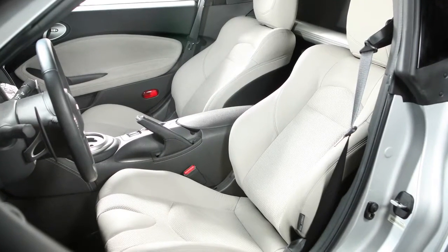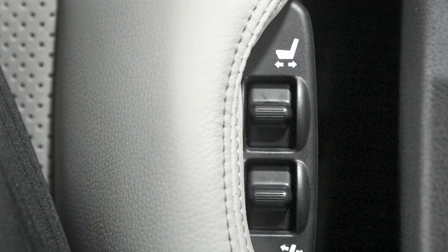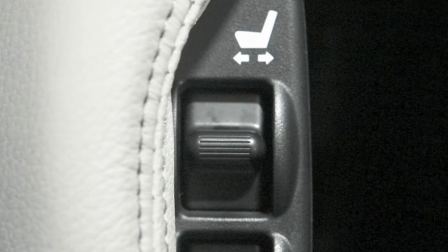If your new vehicle is equipped with power adjustable seats, here's how to operate them. To make the seat slide forward or backward, look for this switch on the edge of the seat. Slide it forward or backward and the seat will move in that direction.